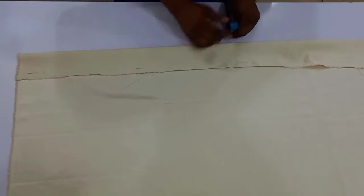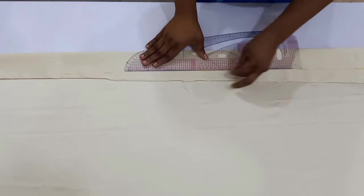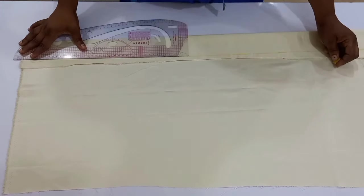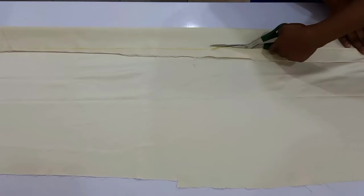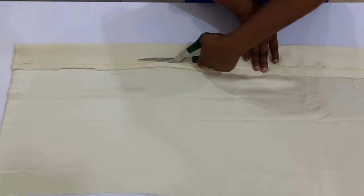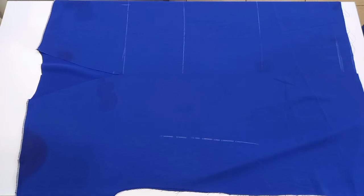I've folded my satin into two and from the center fold I marked three inches in. I marked three inches because I need half an inch to join this to the crepe, which is the actual kimono. I'll cut it out and cut another piece, because to have a length of 82 inches I'll be joining them in the middle.